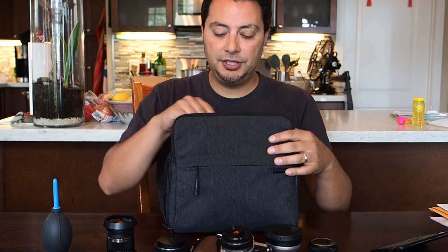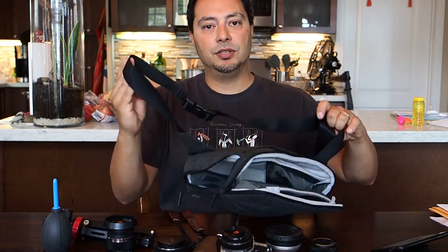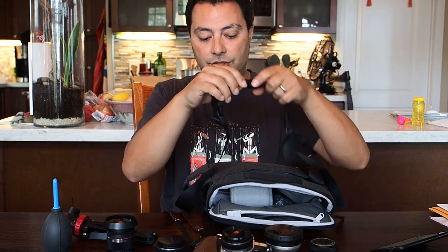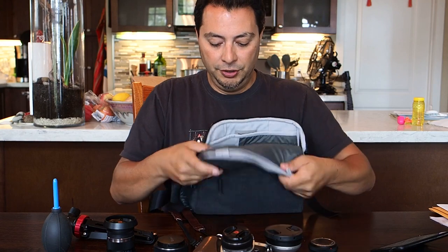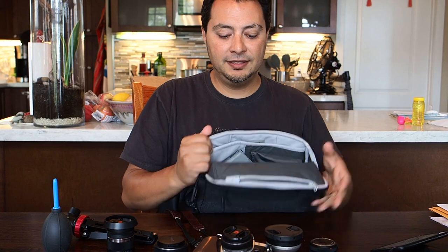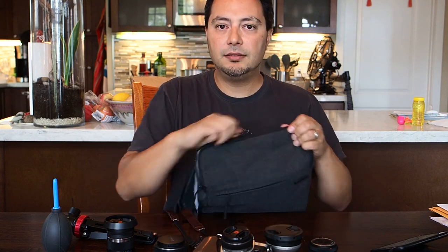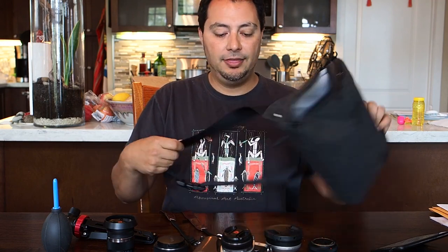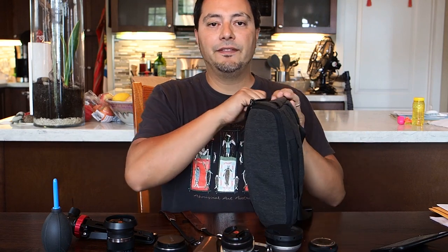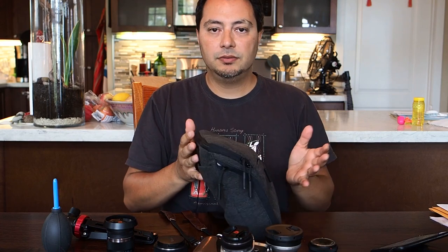The frustrations I have with this bag: number one, the shoulder strap was too long and I had to cut it to make it shorter. Number two, the foam dividers that come with it weren't ideal — though I solved that. The thing I can't solve are the zippers, which still frustrate me on a regular basis. I wish those zippers were beefier, and I hope Incase will make versions with beefier zippers in the future.